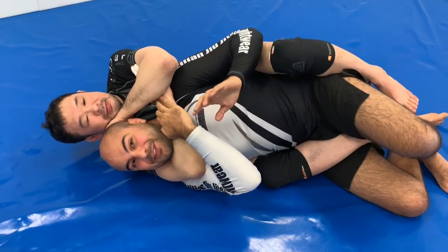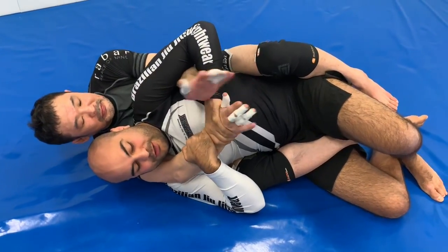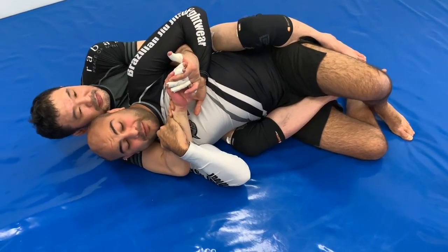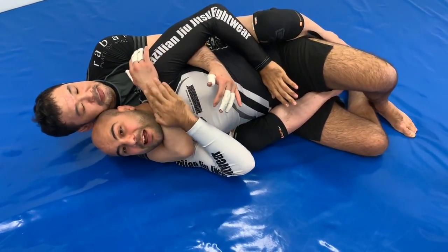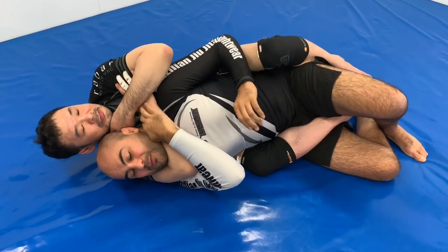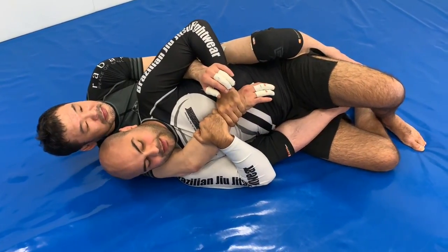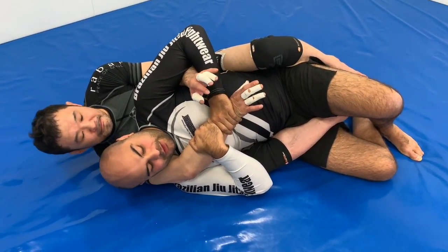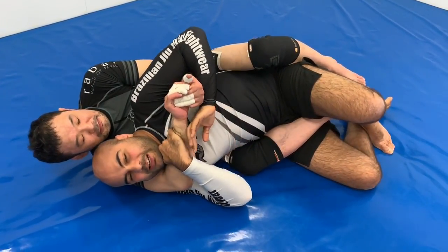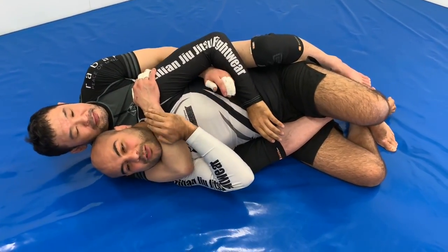And he gets it — pay attention, that's amazing. He takes my back, I use both hands to block. He reaches a wrist lock over here — either I tap, or I need to let go. If I let go, he has the choke. One more time: he connects both hands creating a wrist lock — either I tap to the wrist lock, or I let go and he goes straight to the choke.